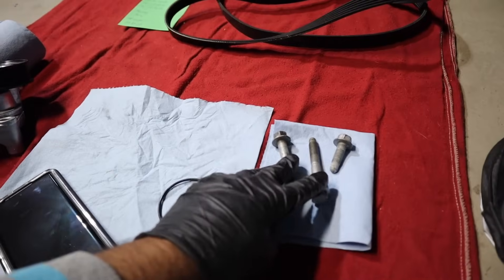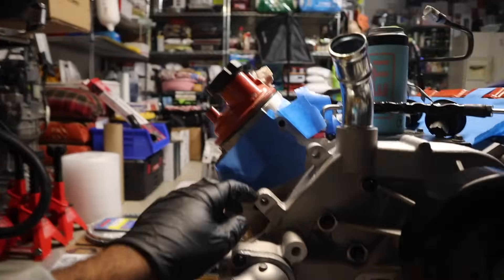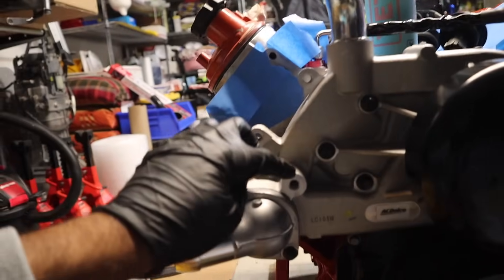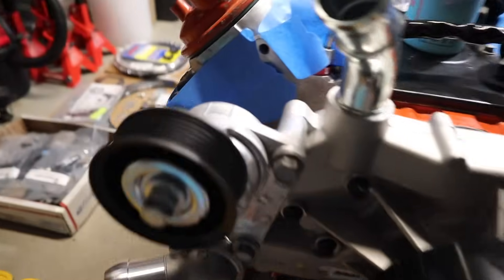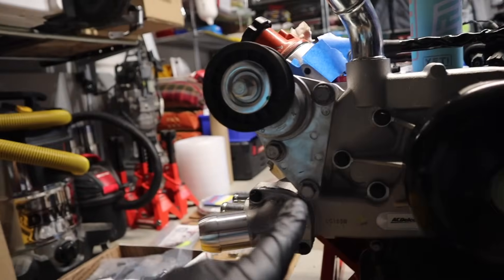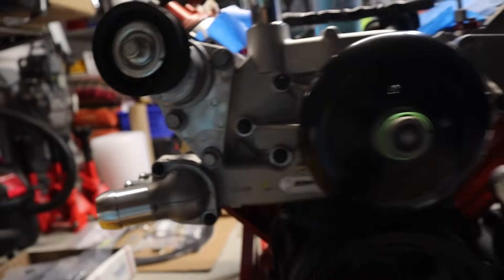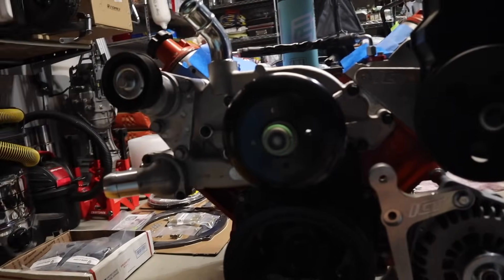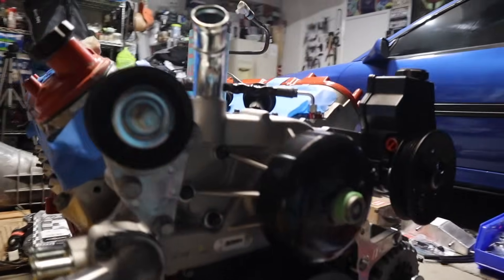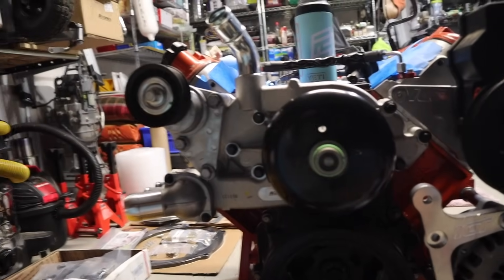Now all that remains is our tensioner. It uses two long bolts and one short bolt — the long bolts go here, the short bolt goes here. Tensioner is installed, all three bolts nicely fitted, torqued to 37 foot-pounds. With a paint pen I'm going to mark all the hardware so later we can check to make sure they haven't moved. Came out very nice — very happy with all new stuff.